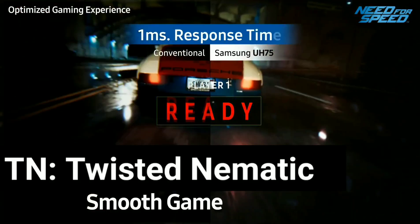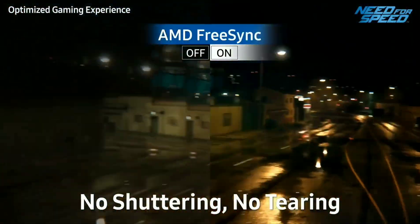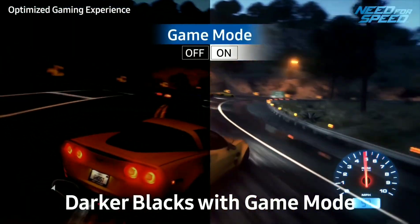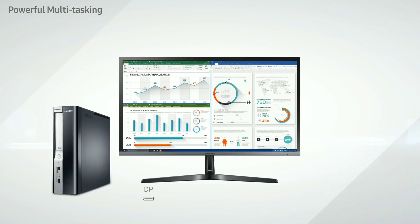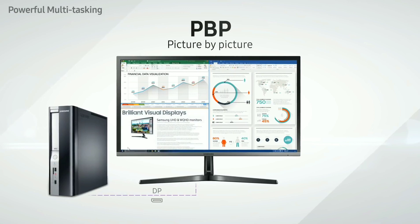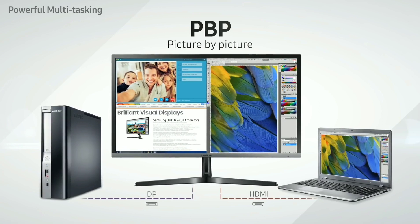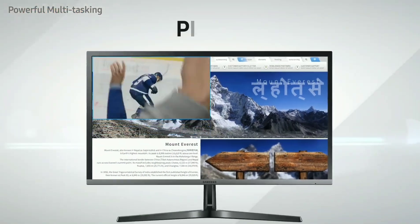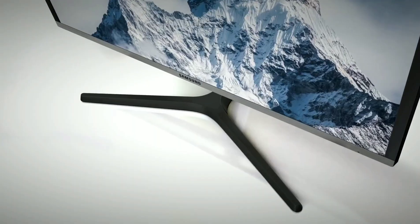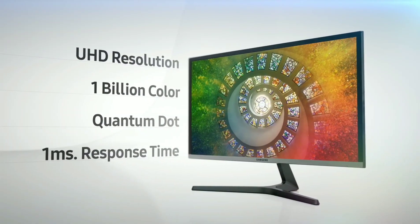The downside of this monitor for the everyday person is that it's a TN panel. For the real-world implications: the TN panel gives you a one-millisecond blazing fast response time for gaming, which is fantastic. However, your viewing angles are worse as a result. Fortunately, Samsung has created what they call the Magic Angle, which lets you switch between different modes depending on how you're sitting to accommodate for that angle.